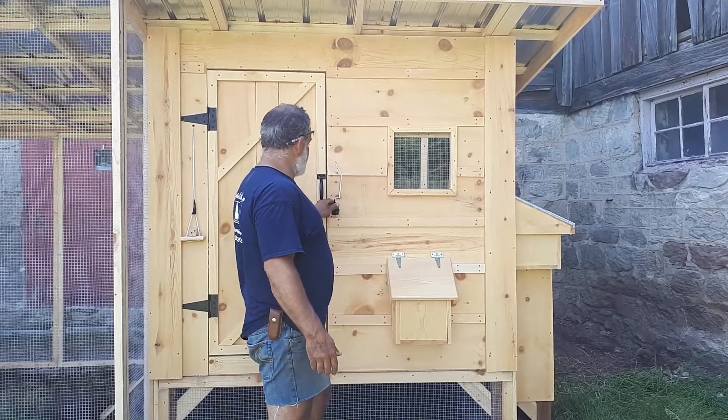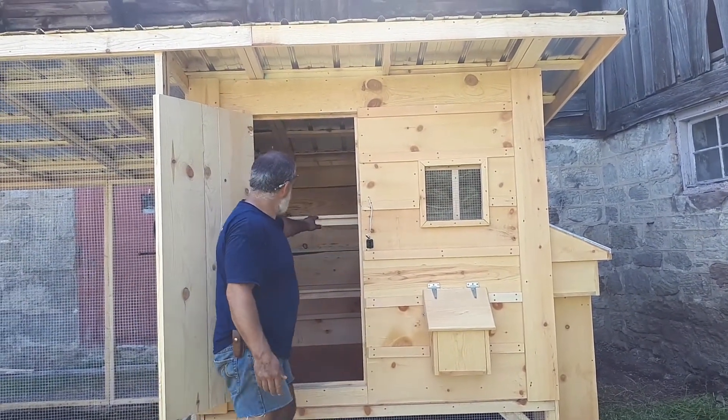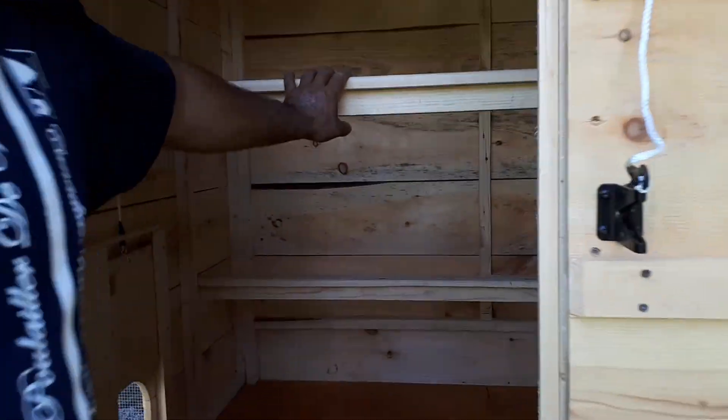There's a plexiglass behind the window on a slider that you can take off for summertime. There are two big perches. You can come inside. They're white so the legs of the chickens can stay flat for winter so they can warm themselves up.